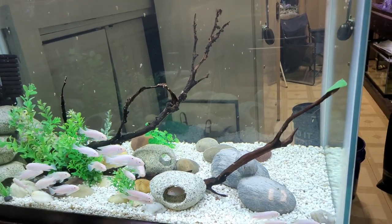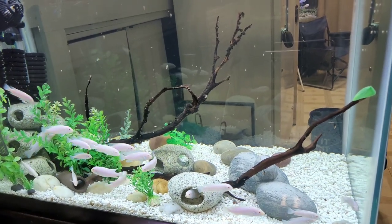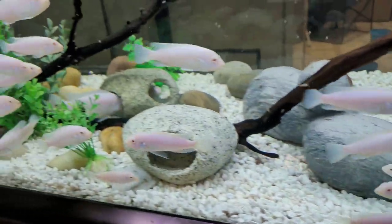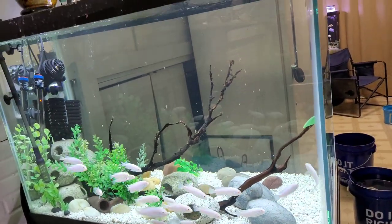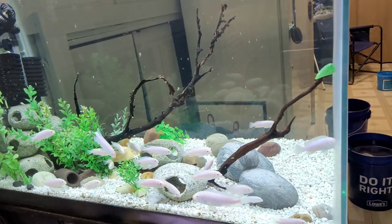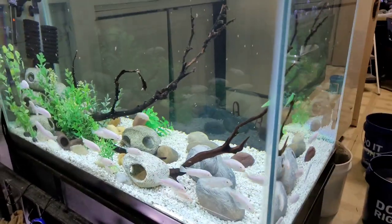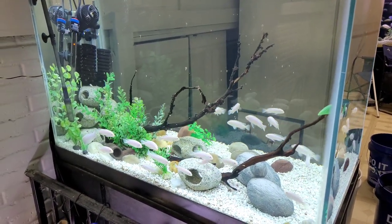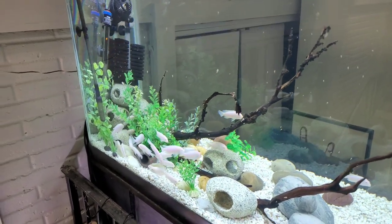I'm going to go ahead and get a Fluval Aqua Sky or something so I can change the lights and play with the colors — I just think it'll be awesome to see how it looks with all white fish. A lot of my tanks in here are already run off Aqua Skies anyway. Sadly I missed the Black Friday sales — I didn't have time to get there, so the plans didn't work out. But this tank is looking absolutely great.